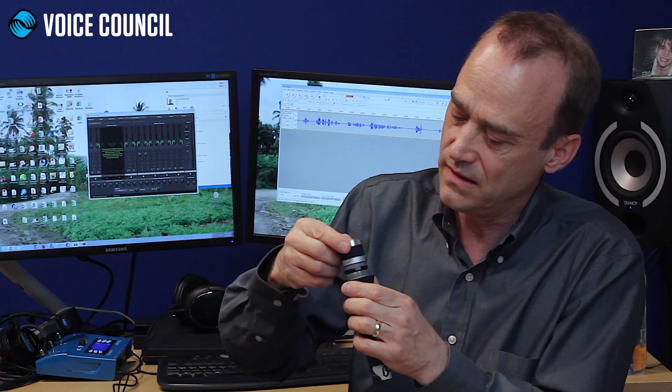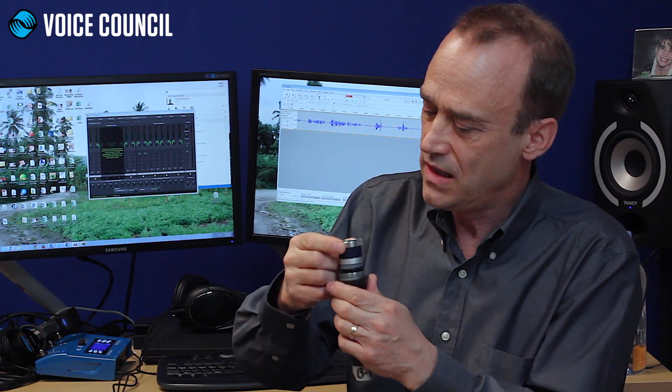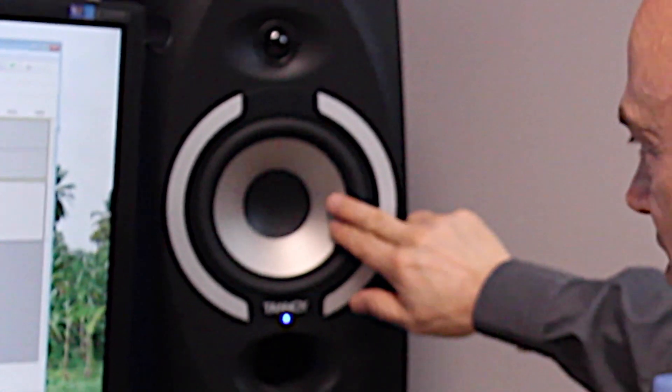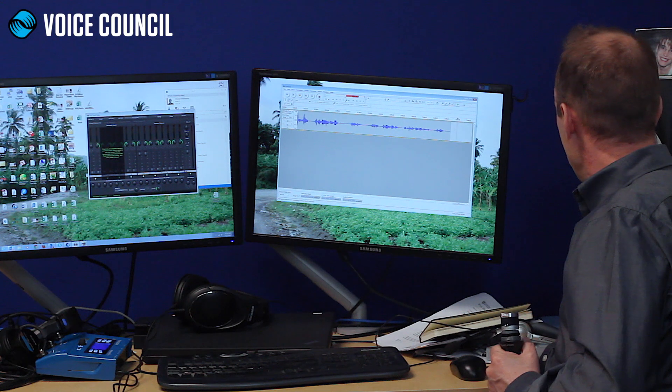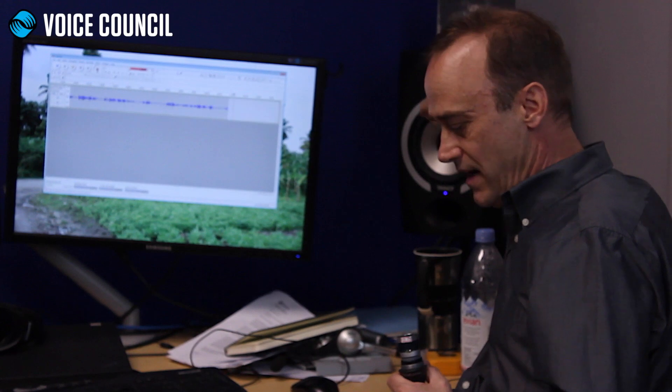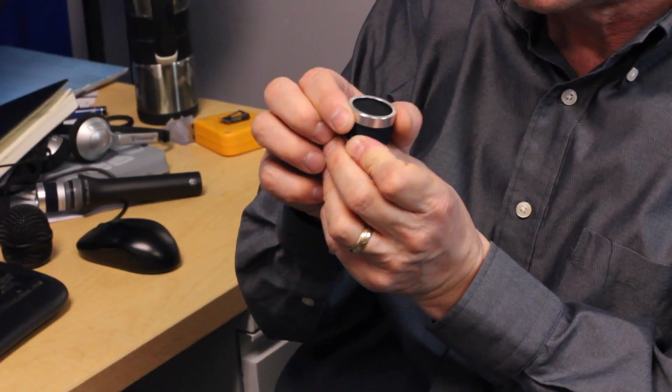This is the capsule. It actually has something very similar to what's in a speaker — it has a diaphragm. The diaphragm moves back and forth, and it has a coil attached to it. That coil and diaphragm are inside the microphone here in the capsule.